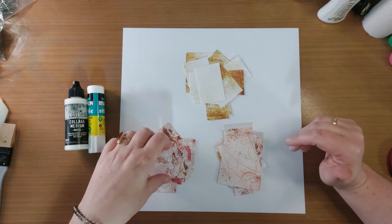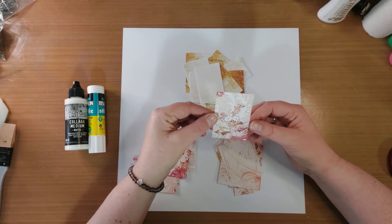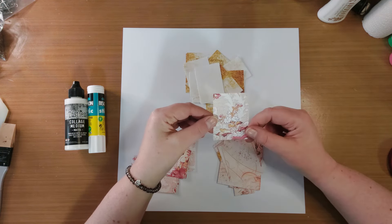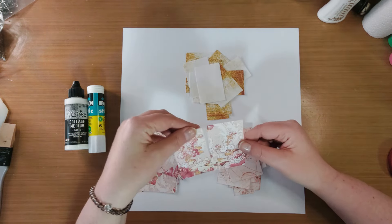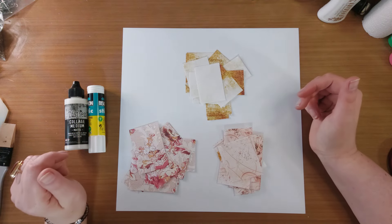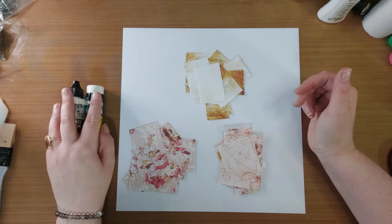En in plaats van wat ik meestal doe, dat ik alle stukjes scheur, heb ik gewoon met mijn snijapparaat allemaal kleine stukjes papier gesneden. Ze zijn allemaal anders qua formaat. En ik ga daar ook zeker niet naar kijken.